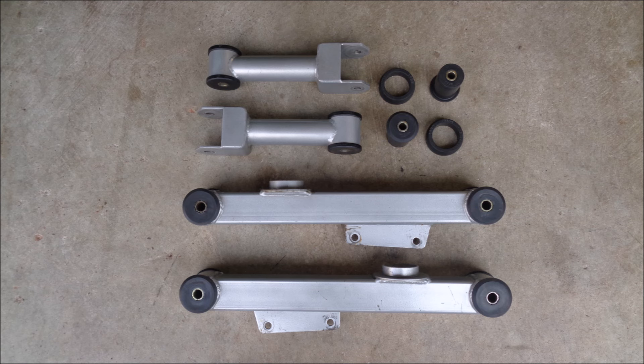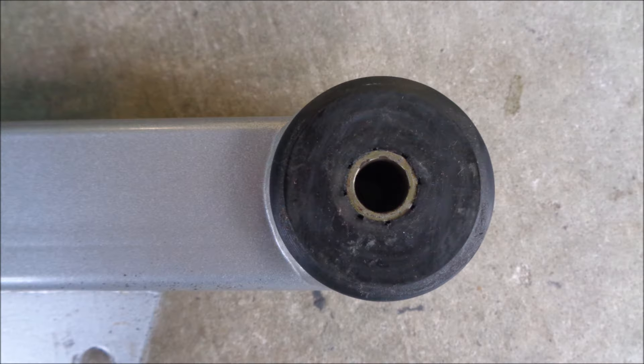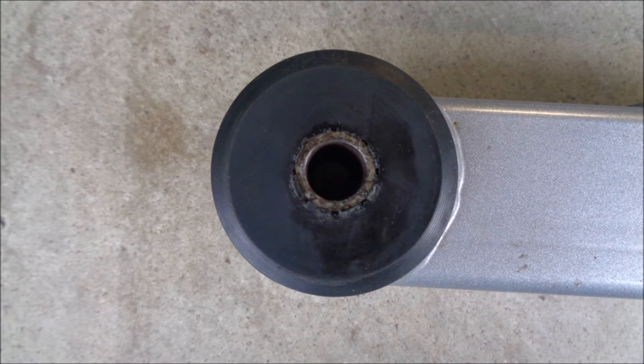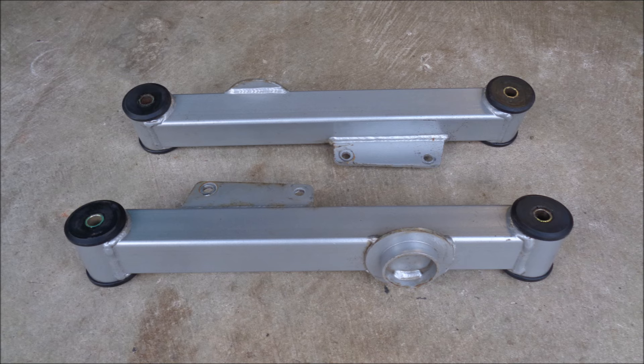I washed the arms and cleaned the excess lube off of the bushings to make sure I was providing a clear picture of their condition. After five seasons of abuse, the Steeda lower control arm poly bushings have some minor imperfections because I didn't clean the slag off of the torque boxes when I installed them. But, as you can see, they're not deformed or cracked. The arms aren't twisted or bent.